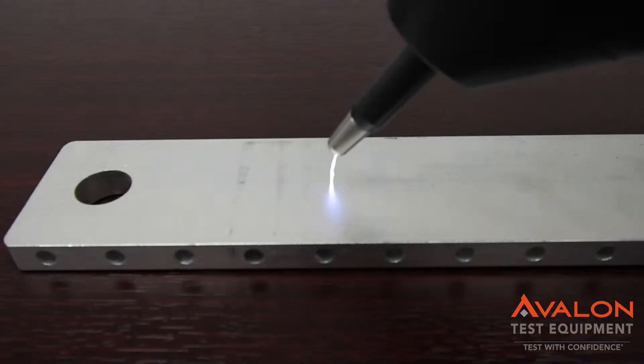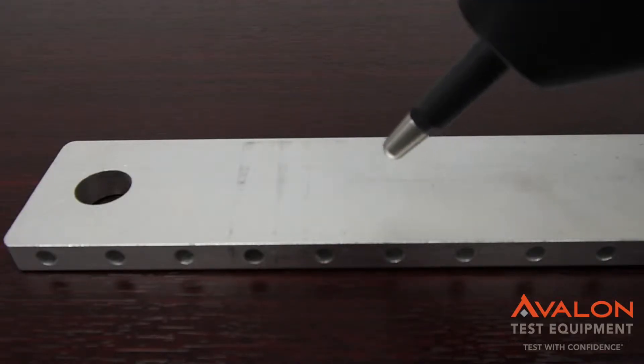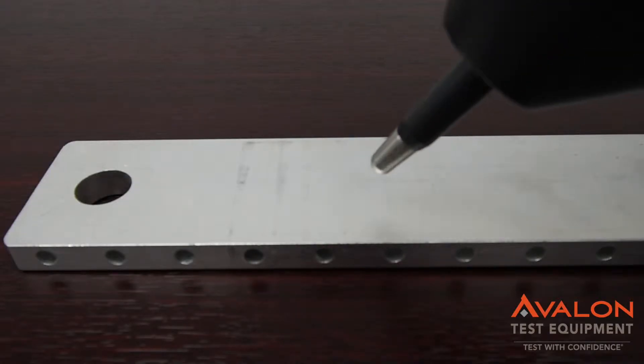Here we've got the air discharge going off. This is at 30 kilovolts — as you can see, this is a serious spark. Most stipulations are not going this high, but we are starting to see this as a requirement in some of the newer EMC tests.